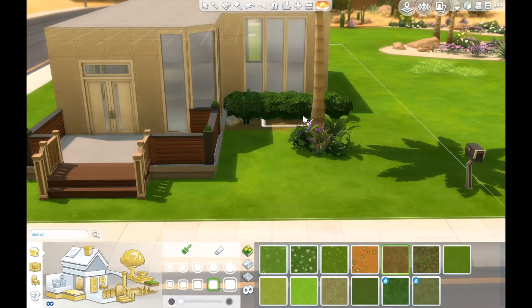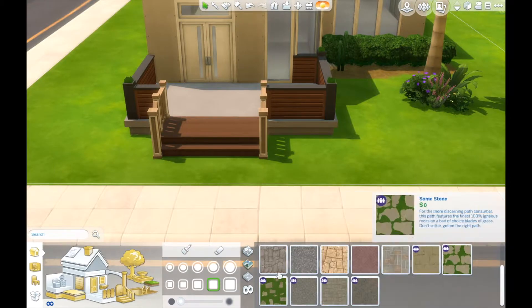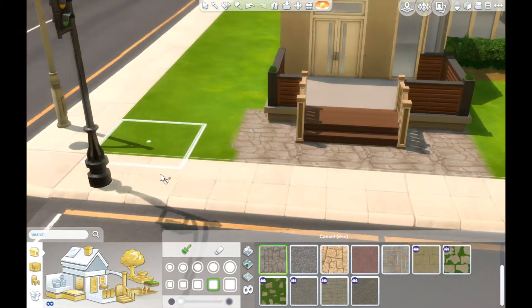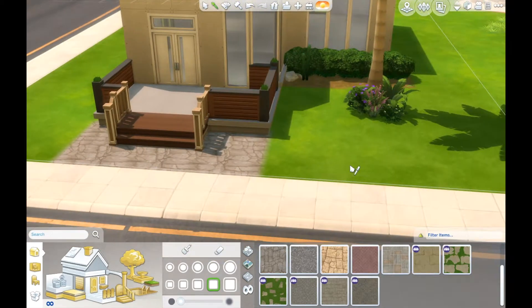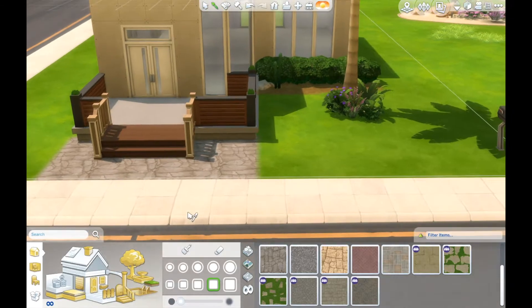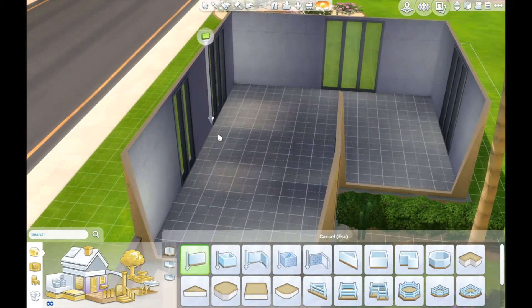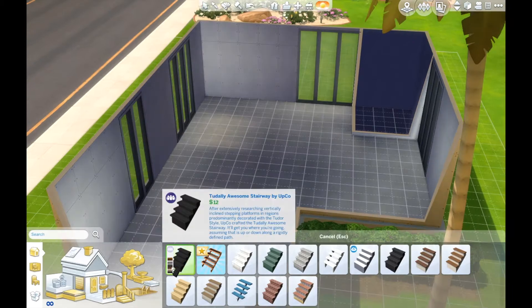I'm kind of horrible at these voiceovers for creative houses because it's really hard to talk about what I'm doing when you guys can basically see what I'm doing. My commentary will be a lot better in the decorating part because I have a lot more stuff to say about how I decorate the house.